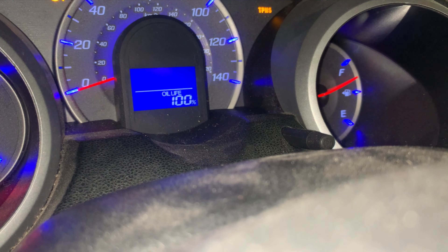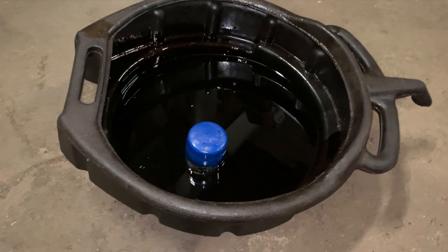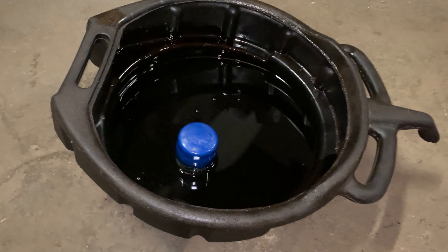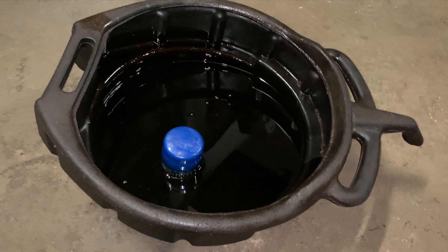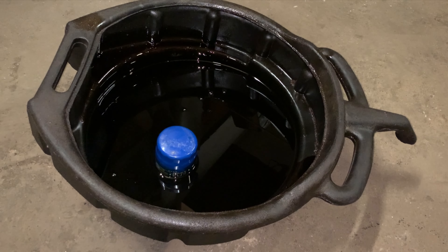Enjoy the rest of your day. Dispose of your used oil consciously — most auto parts stores will accept it back. Just put it in the containers your new oil came in and return it to the store where you bought it.